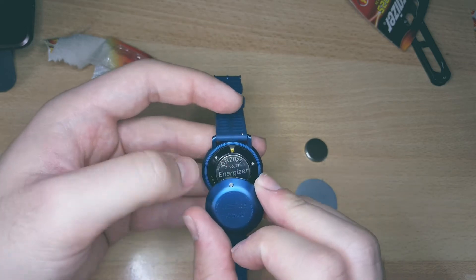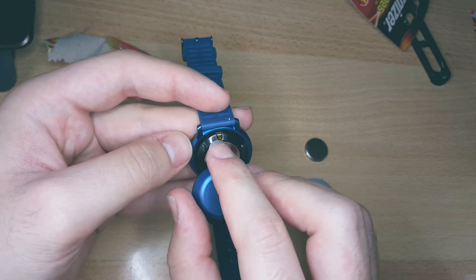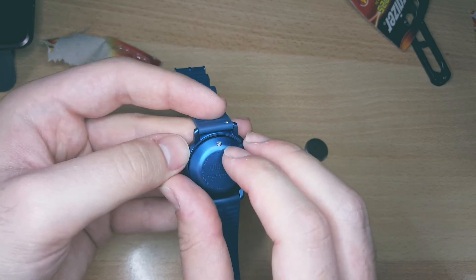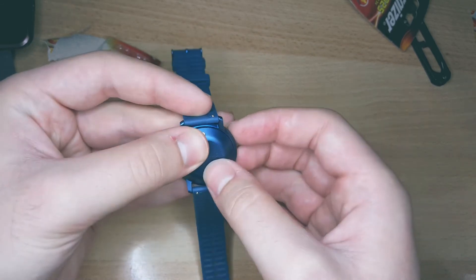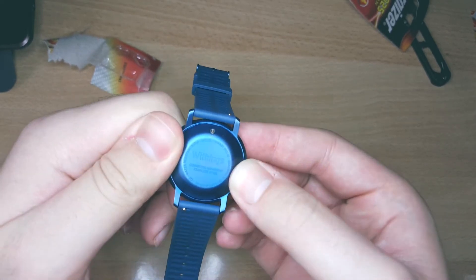Place the new battery so that the plus side is showing outwards. Put the battery door back into place minding the alignment of the button on the top of it. Press it firmly from all sides so that you can feel and hear it closing properly in place.